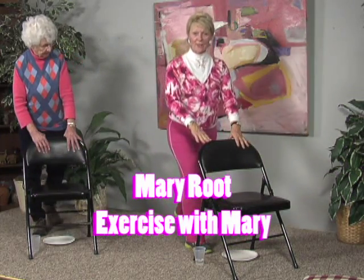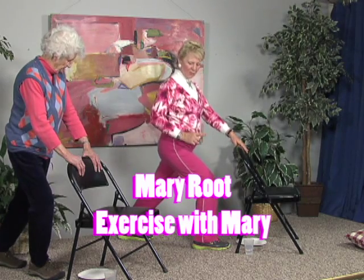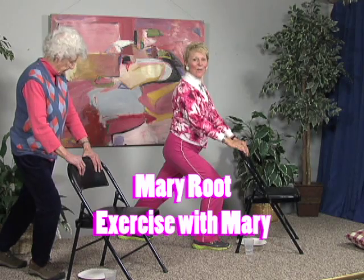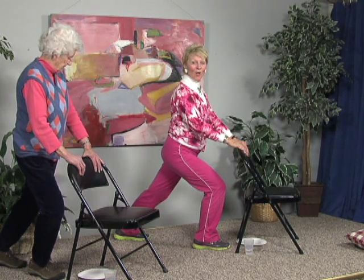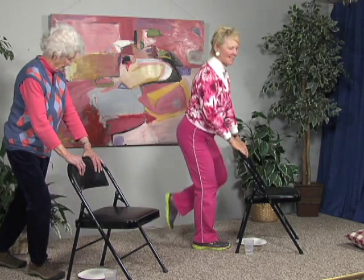Come back to center. Reach back with the other foot and bend the front knee, bringing the hips forward towards the chair. If you can't feel it, step back a little further. Bend the knee and bring the hips towards the chair, nice and tall. And then right back to center. Shake those legs out and have a seat.